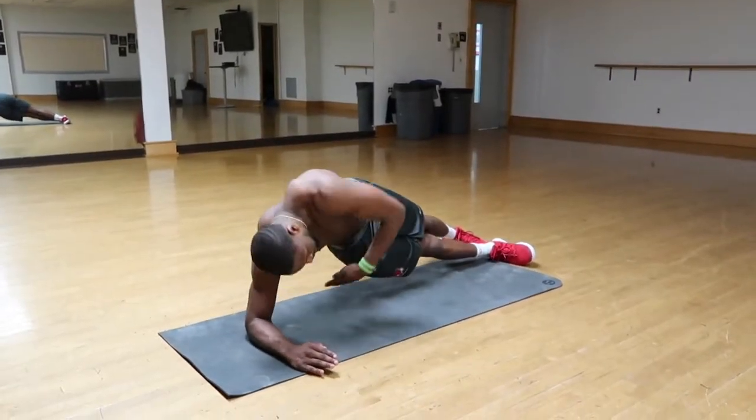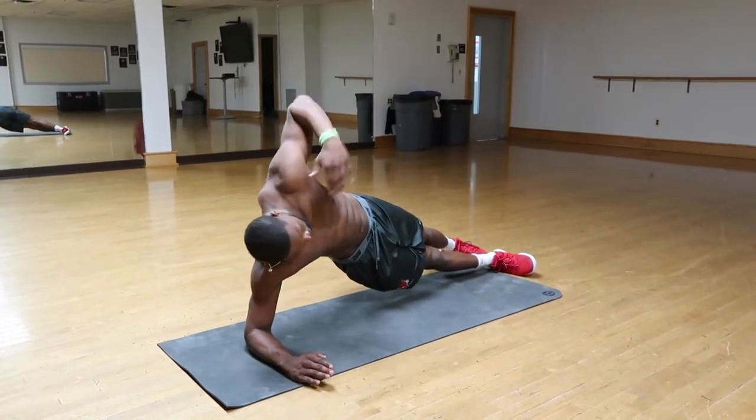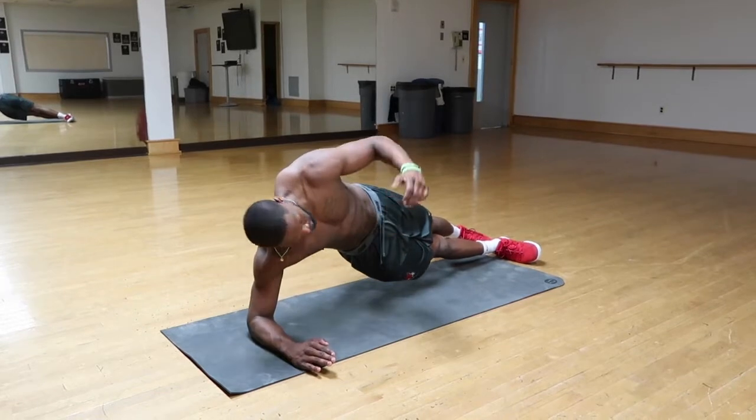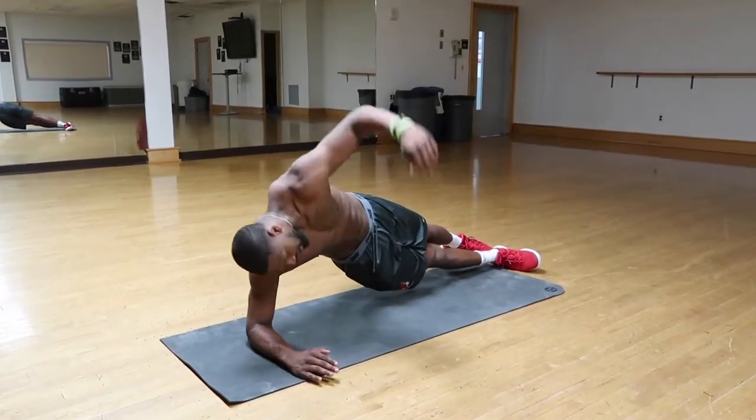Try to really reach under. Keep that core nice and tight and engaged — as if someone's ready to punch you in your stomach and you've got to prepare for impact. Nice and tight.